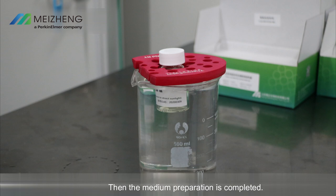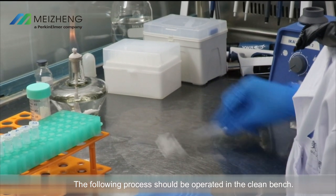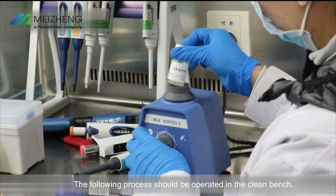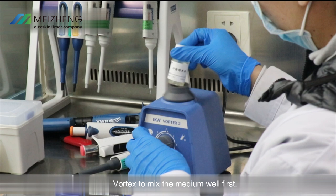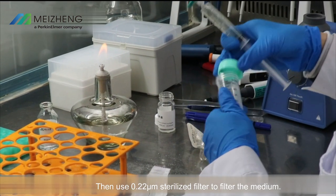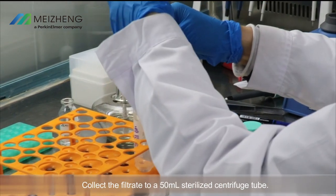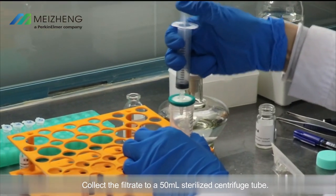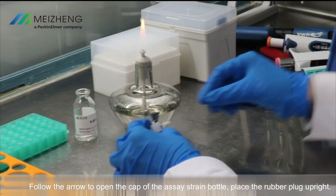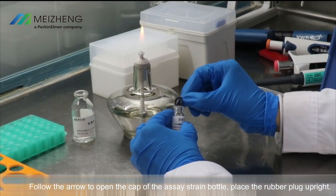Inocula preparation — the following process should be operated in the clean bench. Vortex to mix the medium well, then use a 0.22 micrometer sterilized filter to filter the medium and collect the filtrate into a 50 milliliter sterilized centrifuge tube. Follow the arrow to open the cap of the assay strain bottle and place the rubber plug upright.